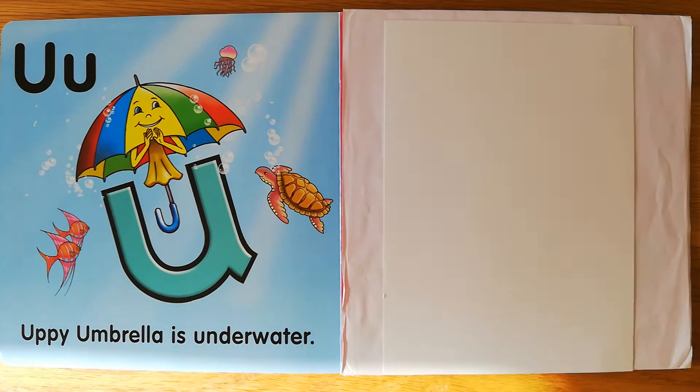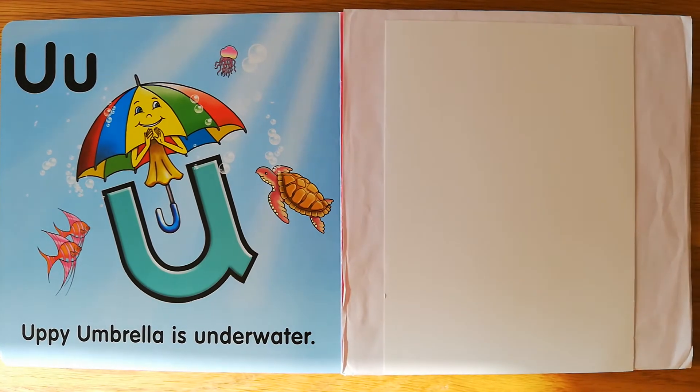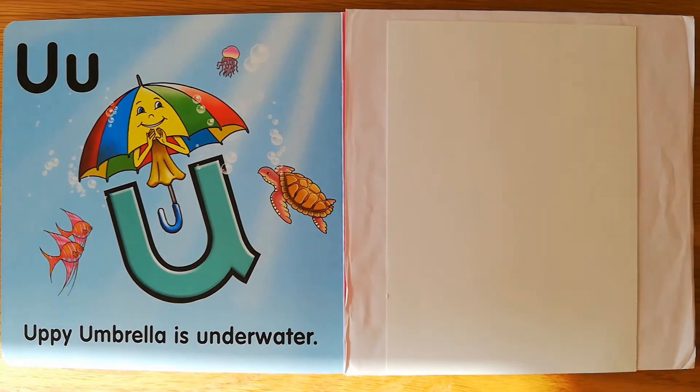How boys and girls, now that we've learned about Uppy Umbrella and the sound that Uppy Umbrella says in words — Uppy Umbrella says 'u' in words — let's learn how to write an Uppy Umbrella.